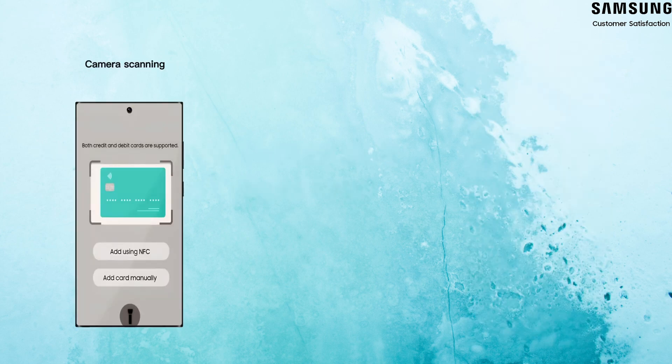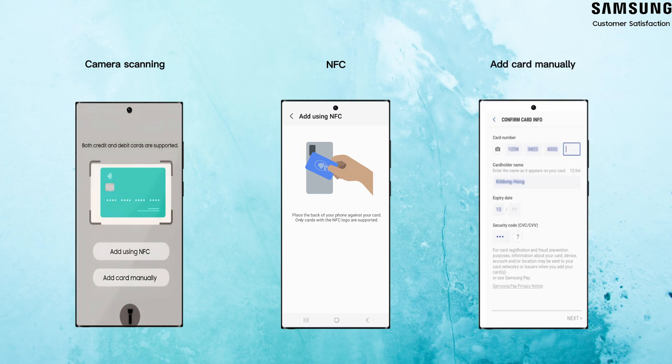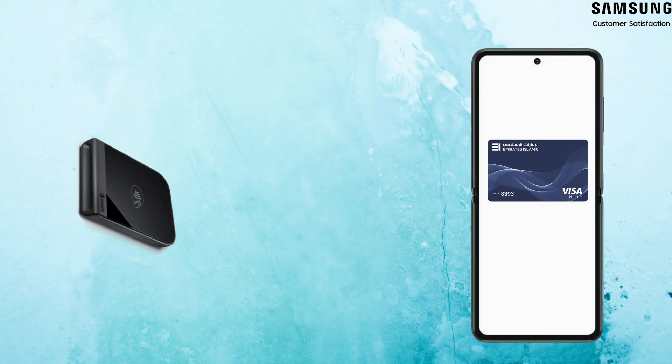You have three ways to add your card information. The app will open the camera to read your card information, or you can put your card under the back of the phone and the card will be read through NFC technology, or you can enter the card information manually. Once the card is added, you can start using it to make purchases.